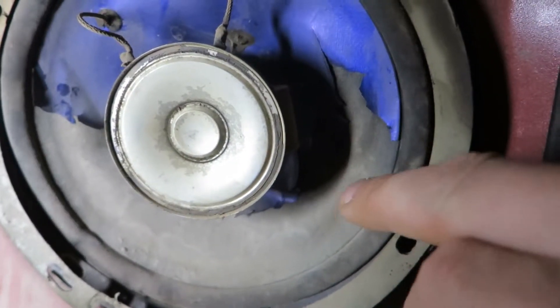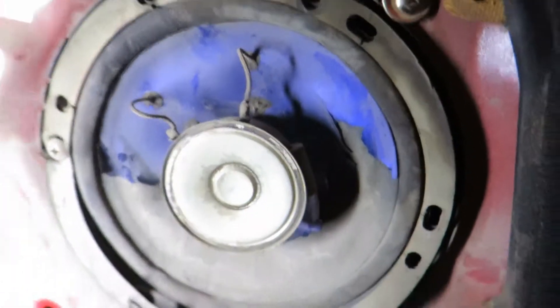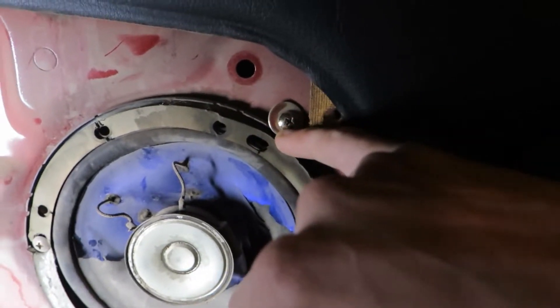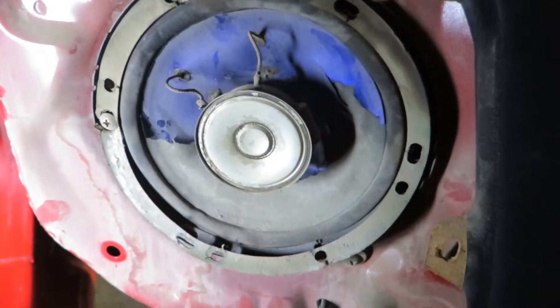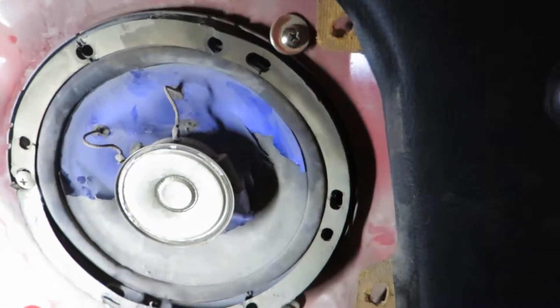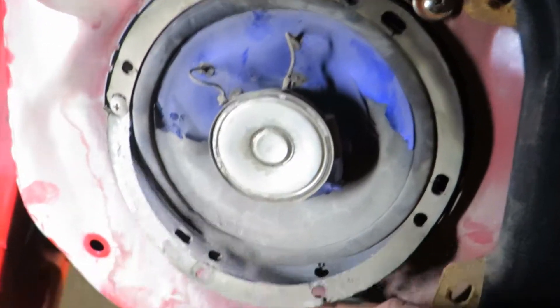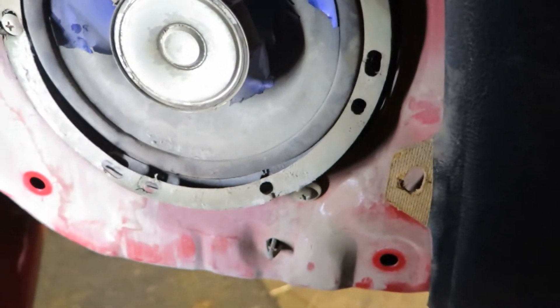When the radio plays, it just makes funny noises like that — they're pretty much shot. I don't know who installed these or what they were thinking with these washers behind the screws. I have to replace these because when the radio plays, this thing here vibrates — it's very obnoxious.